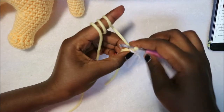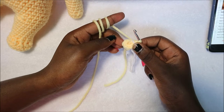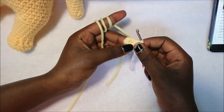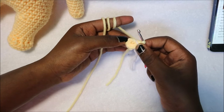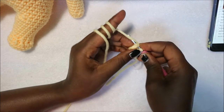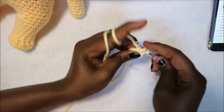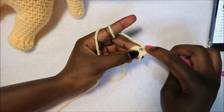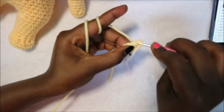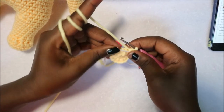For the head, start with the magic ring and 8 single crochet into the magic ring. In row 2 increase all 8 stitches for a total of 16 single crochets — do two single crochet in each stitch all the way around.